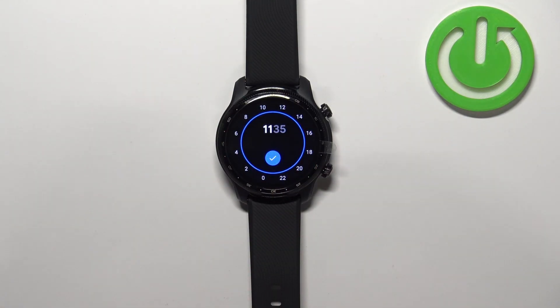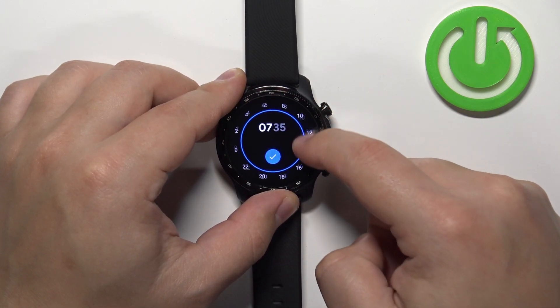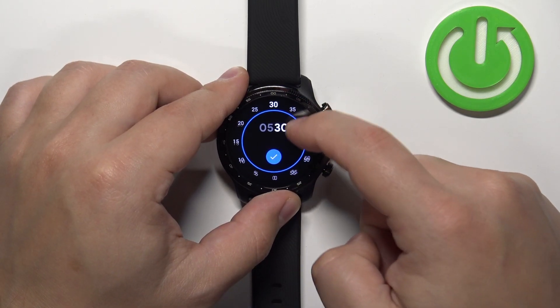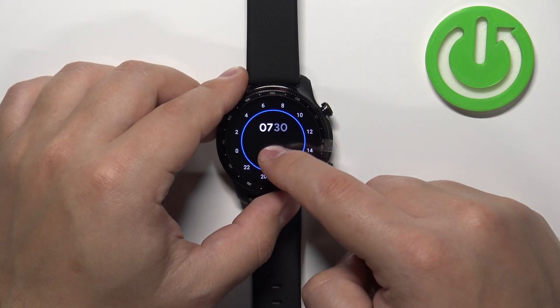Here we can set the time at which the alarm should go off. You can do it by rotating the bezel like this. Then you can tap on minutes and do the same. Once you're done, you can tap on the check mark.